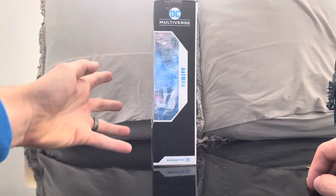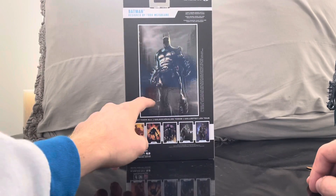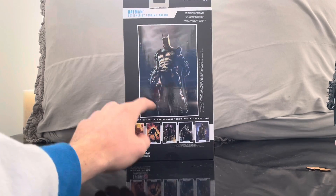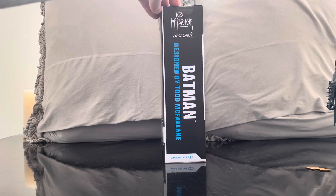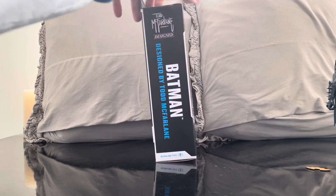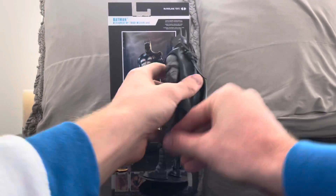Classic window box packaging — DC Multiverse Batman, McFarlane Toys. Here's the image of the artwork designed by Todd that the figure is based on, along with the trading card. You also have Todd McFarlane's really cool signature — that's a great-looking signature. So we've got Batman designed by Todd McFarlane. Let's go over the figure and his accessories.